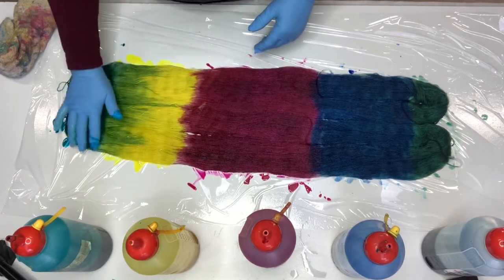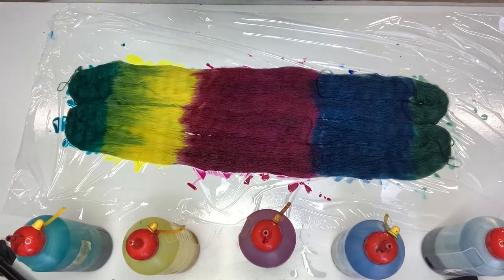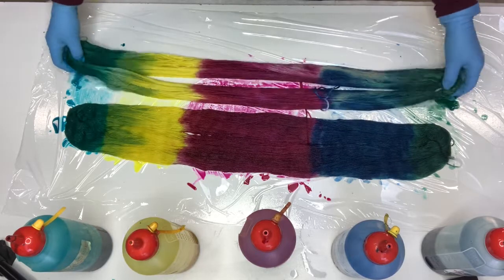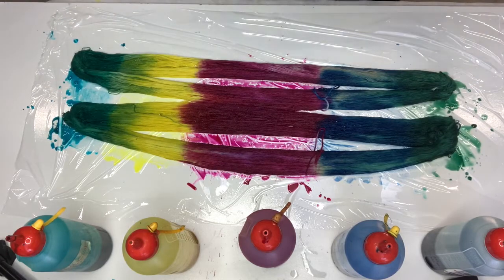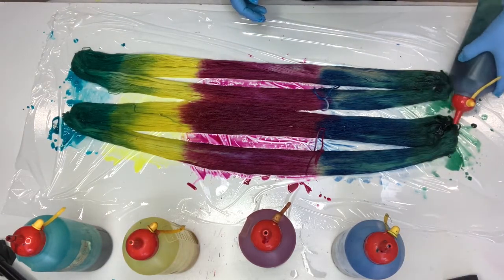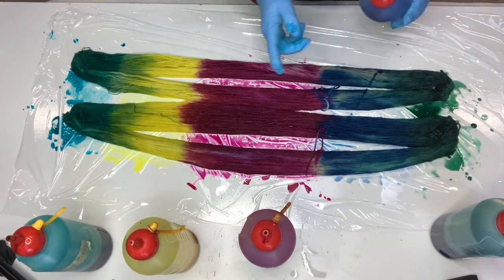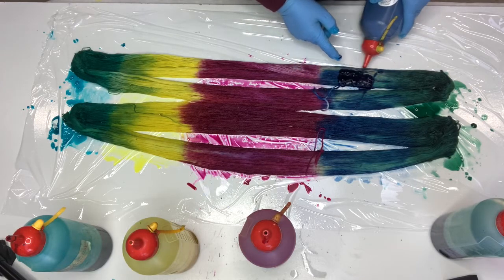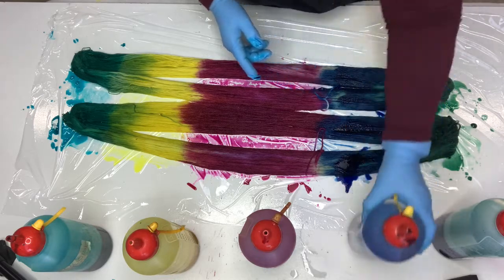So this is now looking very, very different than when we started. I'll wipe my hands off and I'm going to turn these over and do any touch-ups that I think might be necessary on the other side. It's not looking too bad actually. So we'll go back a little bit with our green — make sure we get a bit. Now if you don't want it to squirt like that when you do it, just put your finger over it, and that means it doesn't squirt out when you do it.